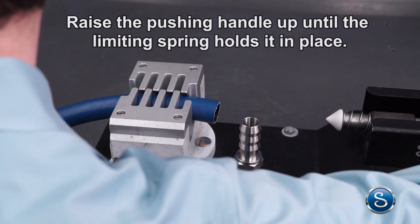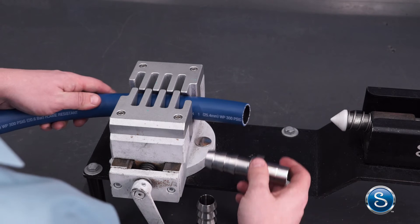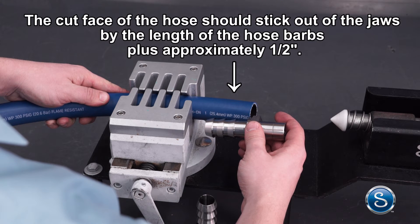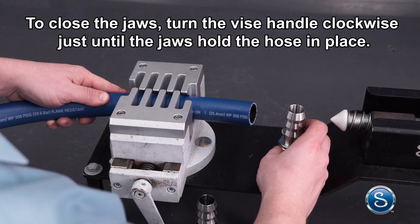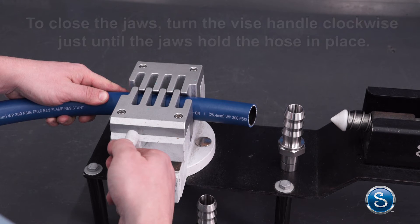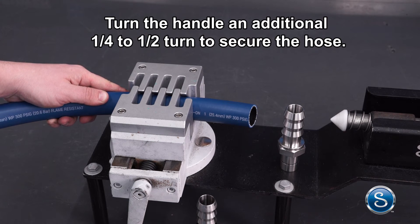Raise the pushing handle up until the limiting spring holds it in place. Slide the hose through the jaws of the push-on tool. The cut face of the hose should stick out of the jaws by the length of the hose barbs plus approximately 1-1/2 inch. To close the jaws, turn the vise handle clockwise just until the jaws hold the hose in place, then turn the handle an additional 1/4 to 1/2 turn to secure the hose.